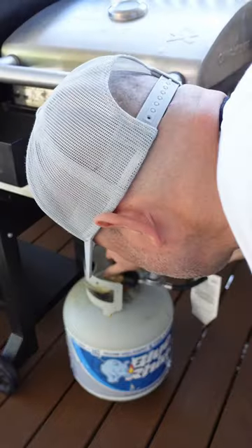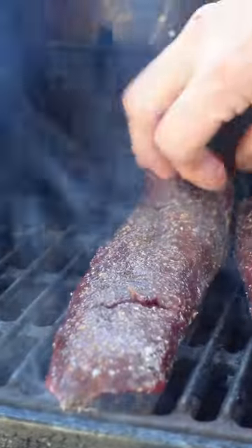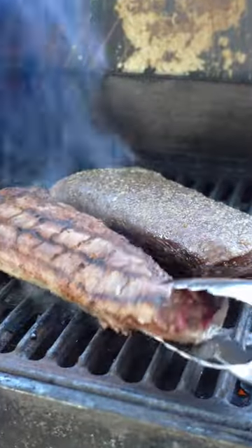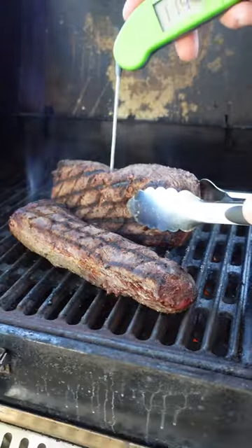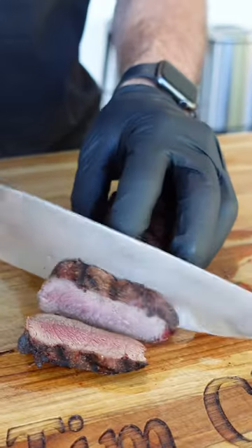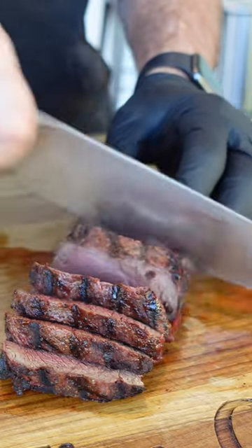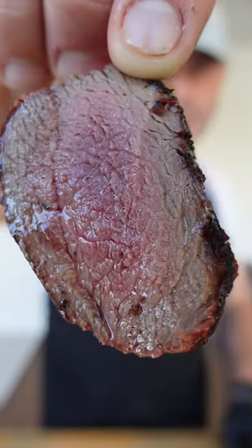Get your Blue Rhino turned on. That's how you cook venison.